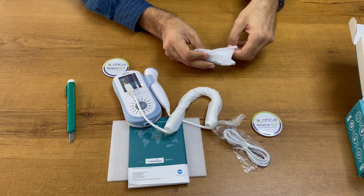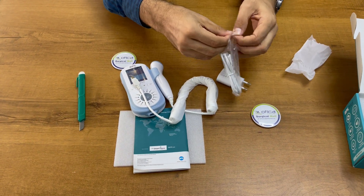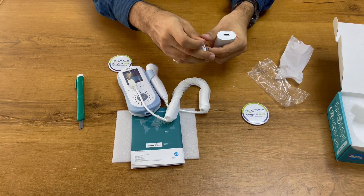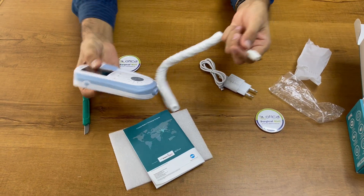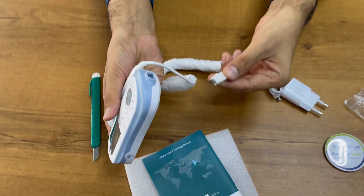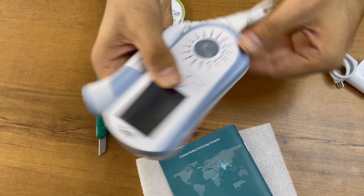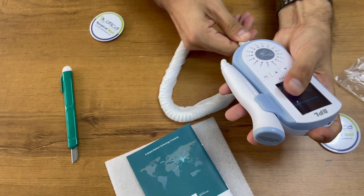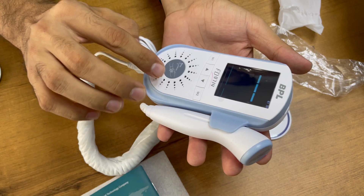You have to open it and connect it to this cable. You can put it on the charger. This is the main unit — you need to insert this cable inside. Make sure you are inserting it in a proper manner so that it fits firmly. Connect it properly. Now the device is switched on.